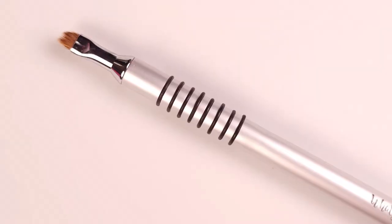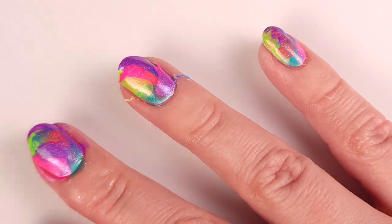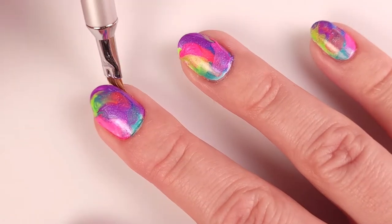Using a cleanup brush I'm just gonna go into the borders of my nail to take off the excess, and then I'm gonna remove the liquid latex to make a final cleanup.